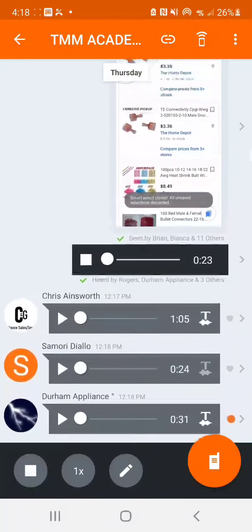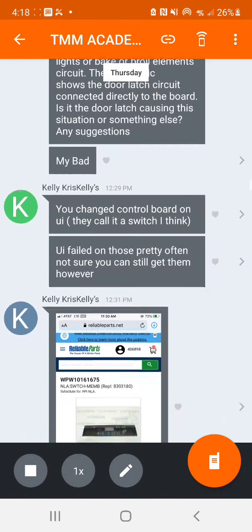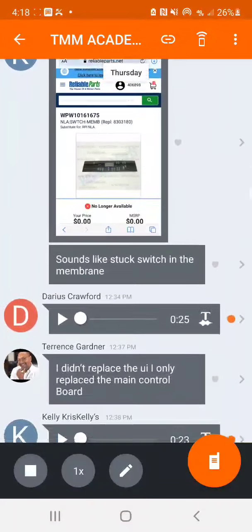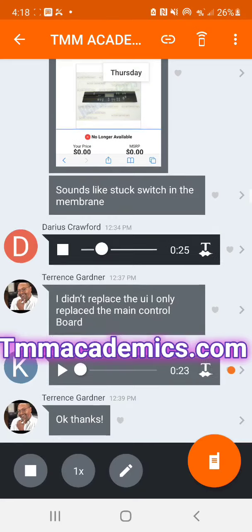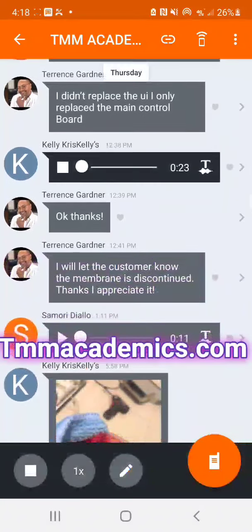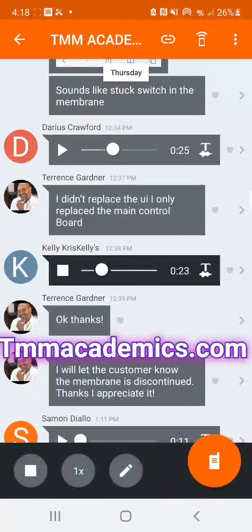Take that power cable and pinch those wires on it right there. Make sure it's the right wire gauge — 18 to 22. Thanks Chris and Brandon. It was a warranty job, so should I just report it to the warranty company and let them decide? Terrence, you can take a pencil and try to clean up a little bit of the corrosion off that ribbon cable.